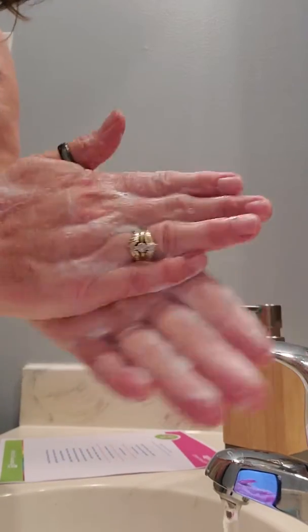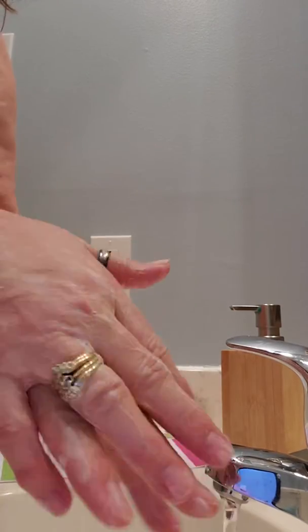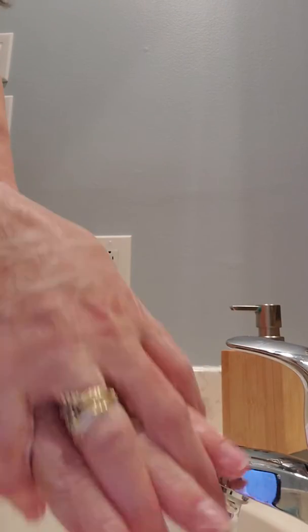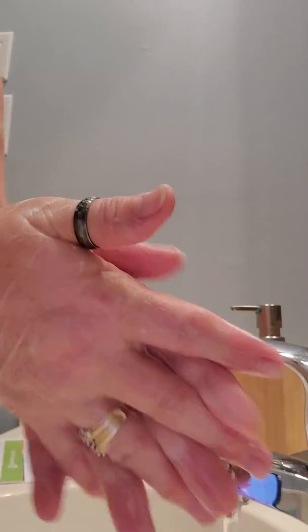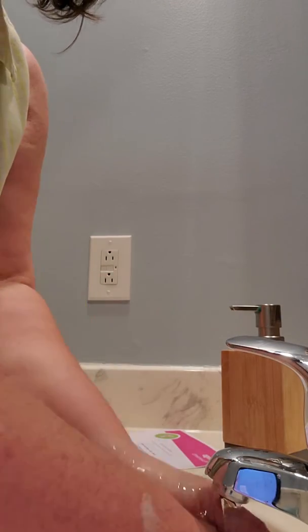Wash, wash, wash your hands, wash your hands, play our handy game. Rub and scrub, scrub and rub. Germs go down the drain.